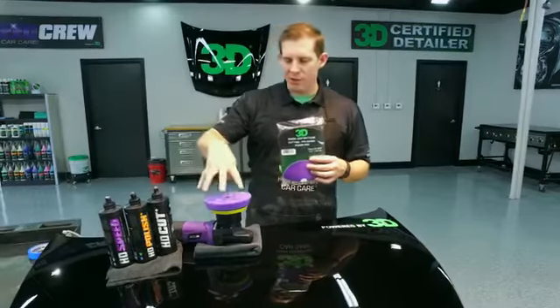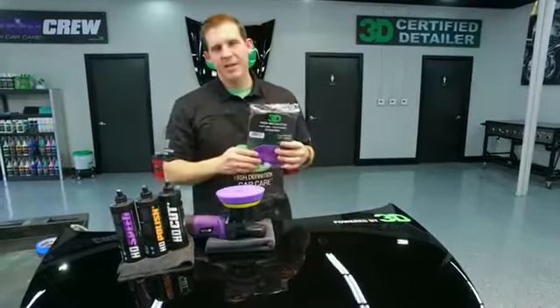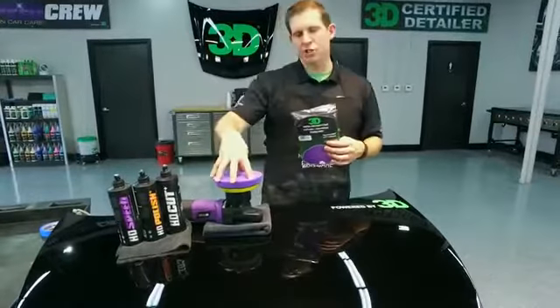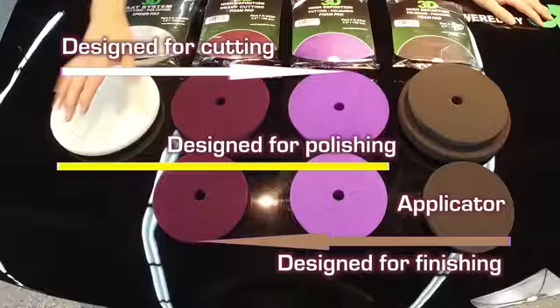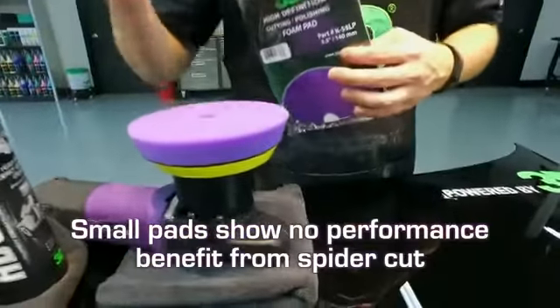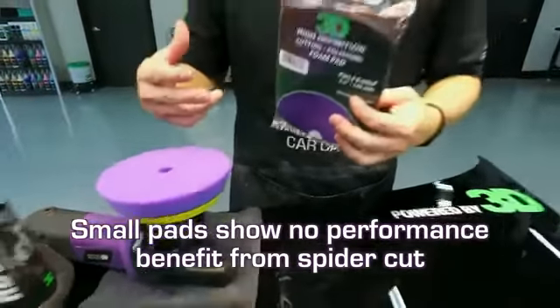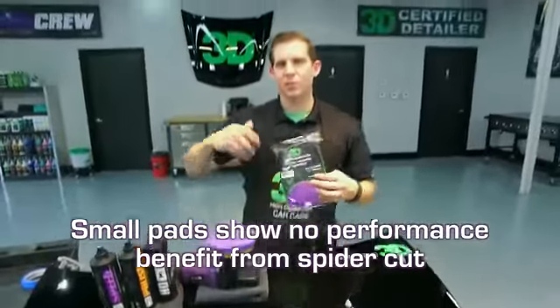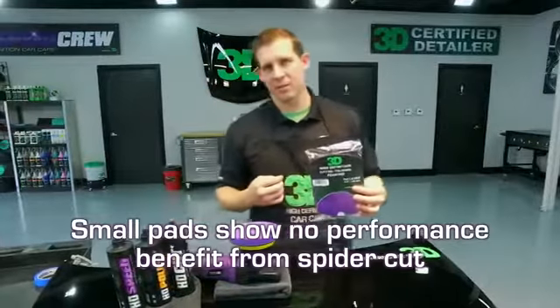The pads we have for the dual action polishers, especially with the 5-inch backing plate size, are extremely well made foam with a very large range between heavy cutting and fine polishing. With our 5.5-inch pads, they will have no spider pattern — it isn't necessary. The rotation of the orbitals makes the spider pattern unnecessary, and it actually enhances the gloss and finish of the pad.